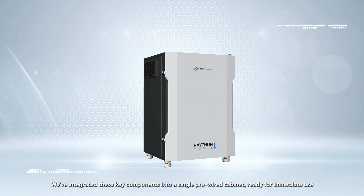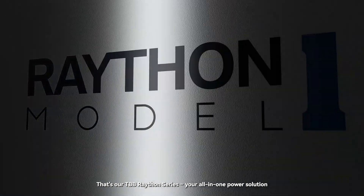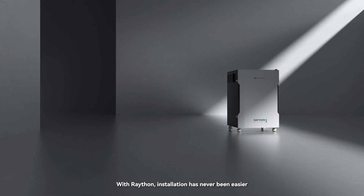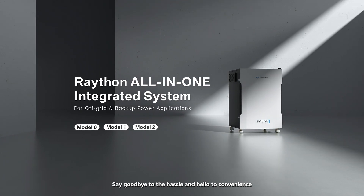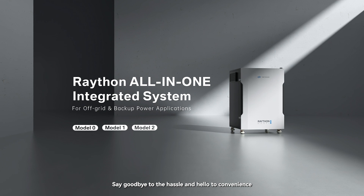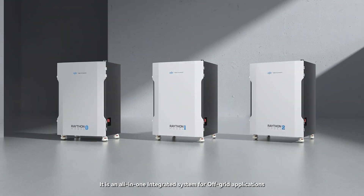That's RDBB Rayton Series — your all-in-one power solution. With Rayton, installation has never been easier. Say goodbye to the hassle and hello to convenience. It's a game changer for off-grid power — an all-in-one integrated system for off-grid applications.